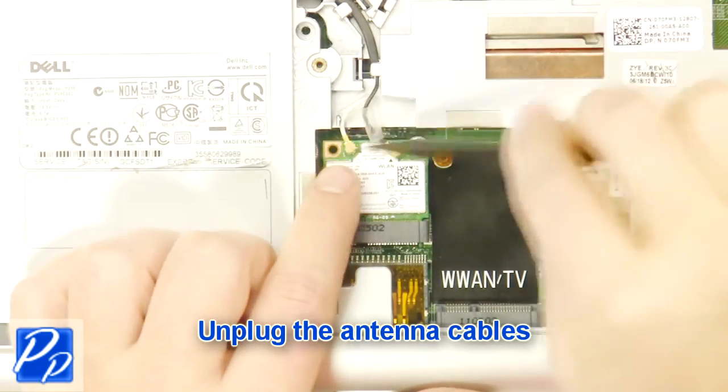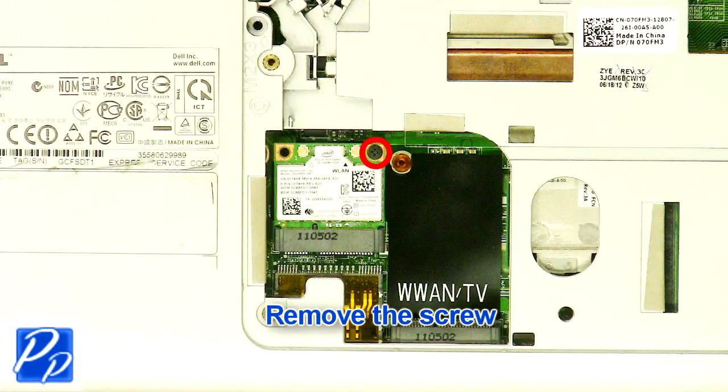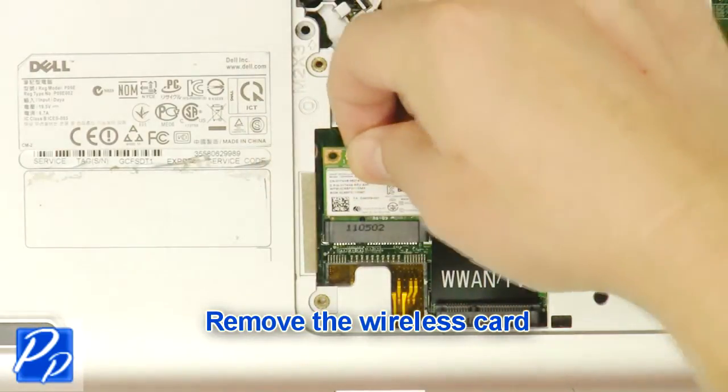Unplug the antenna cables. Remove the screw. Remove the wireless card.